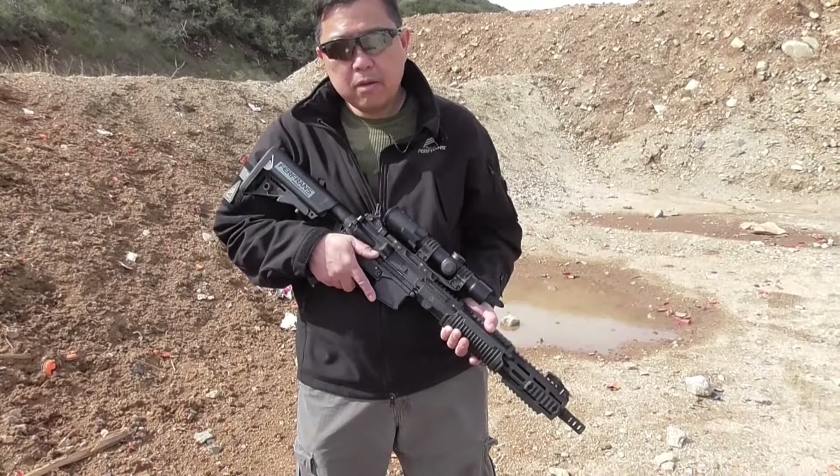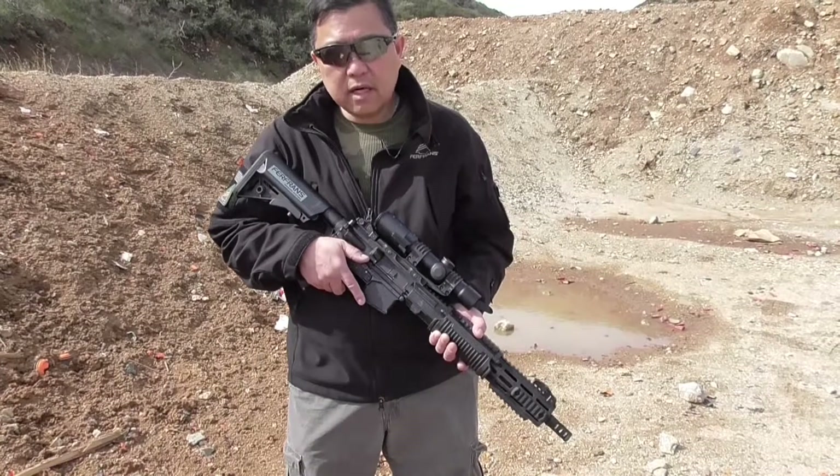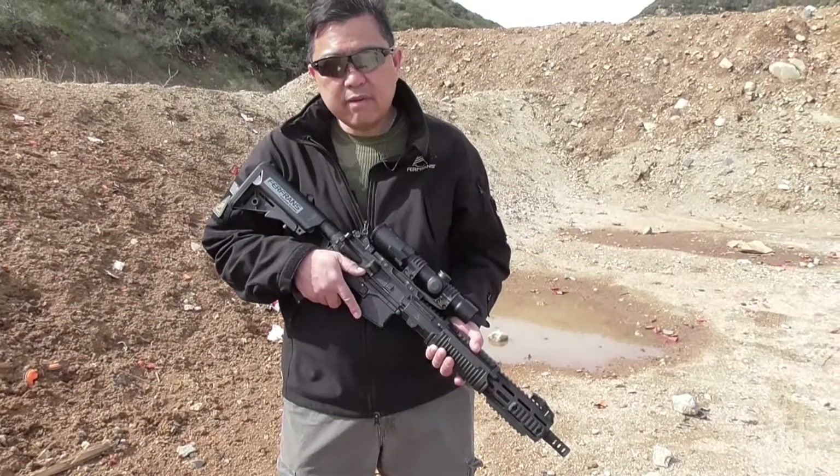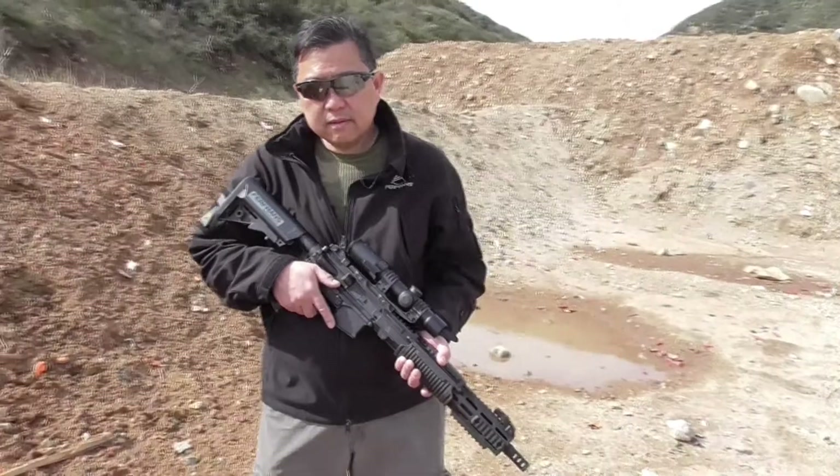It was a 12 by 15 inch steel target. We used 77 grain MagTac ammunition. I've been using that and have had good luck with it also.